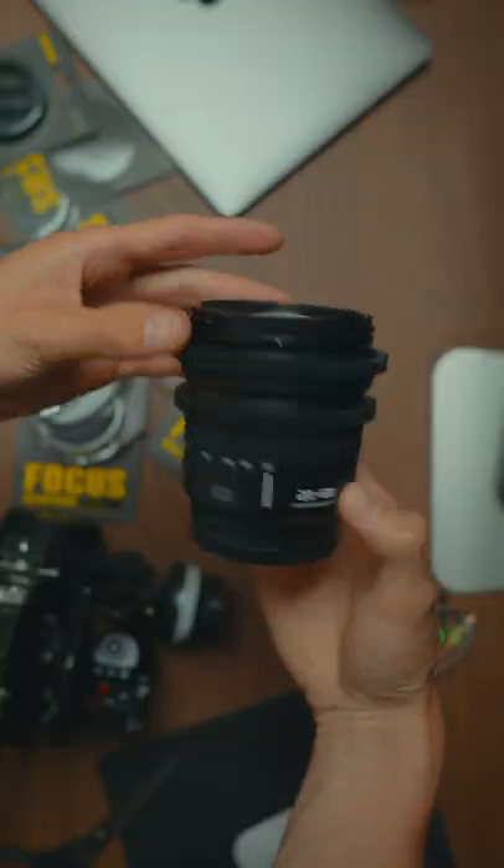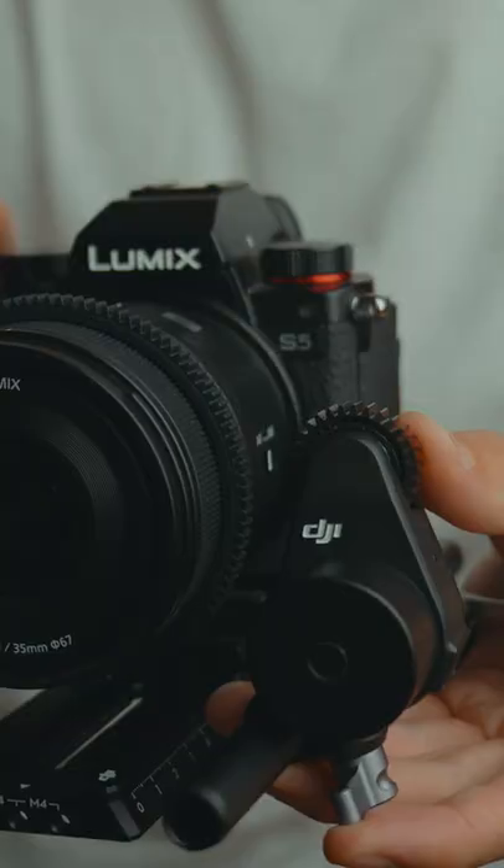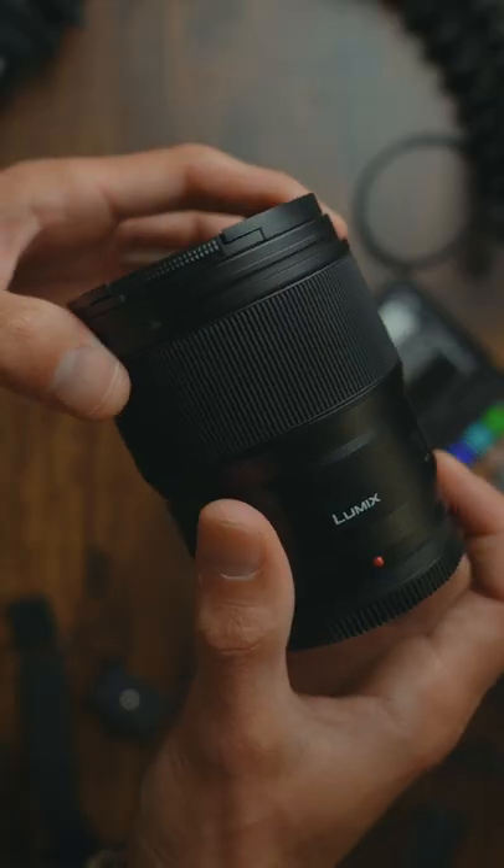I'm going to turn this photography lens into a cinema lens. Kind of. One of the differences between cinema lenses and photography lenses: cinema lenses have geared teeth on the focus ring, and that enables you to use things like follow focus systems, whereas photography lenses just have a comfy rubber grip to adjust with your hands.